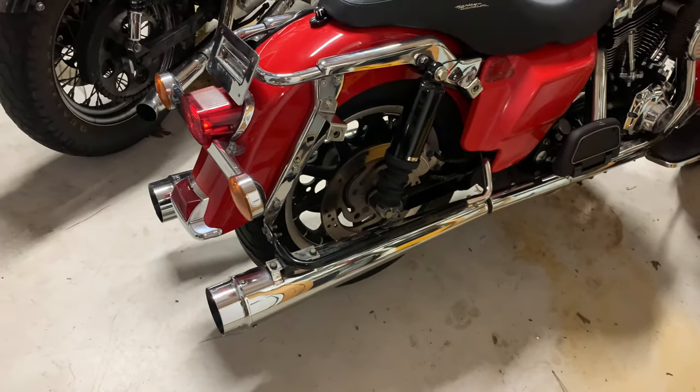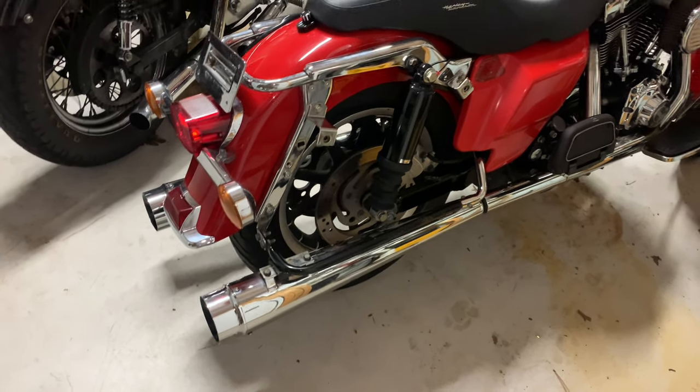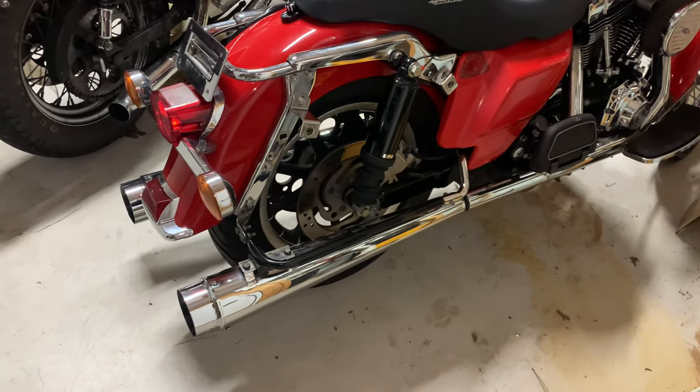I'm actually gonna look at trying these on Keith's bike — my brother-in-law. He hasn't been on here in a while, but we're gonna see what they sound like on his bike.